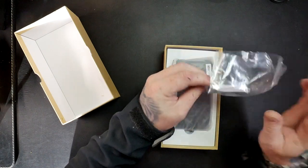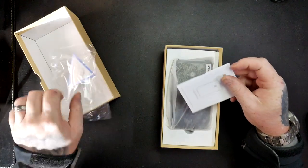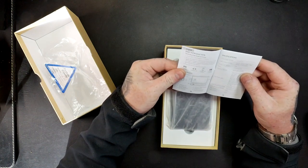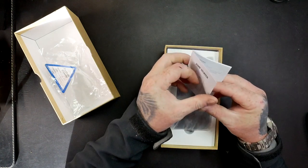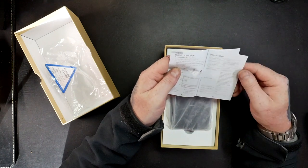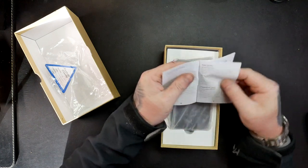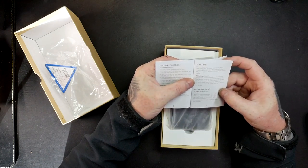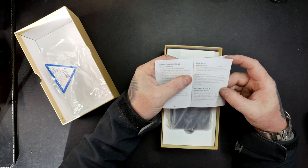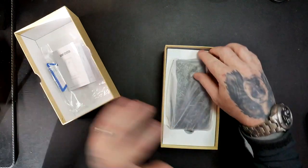So you get a little manual, a certificate of QC — someone's checked it — and the manual is in English and other languages, telling you about how to jump start. Make sure there's 75% charge before you connect to the engine. Red to red, black to black. Straightforward.